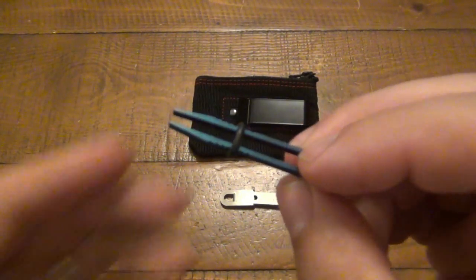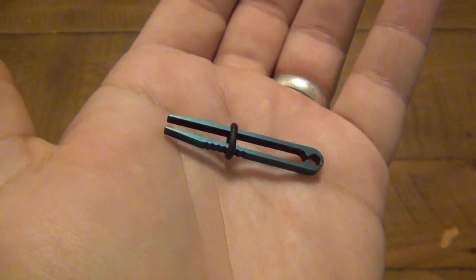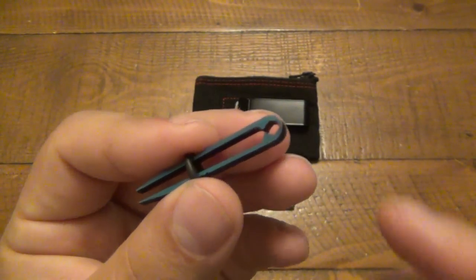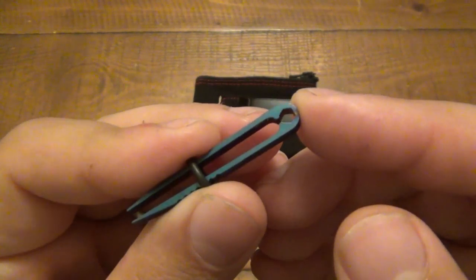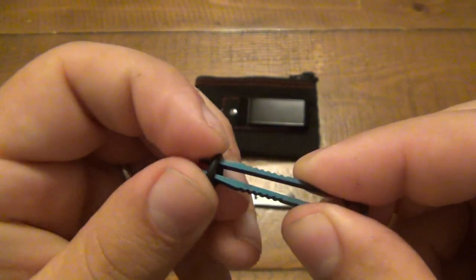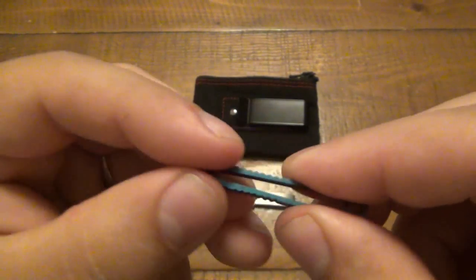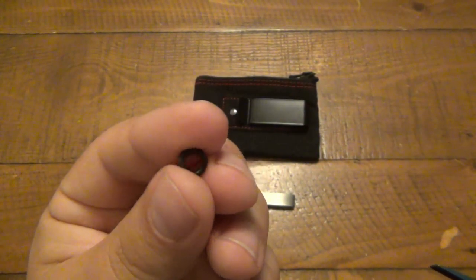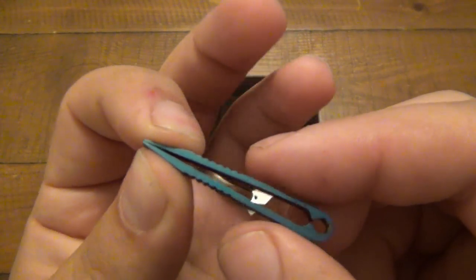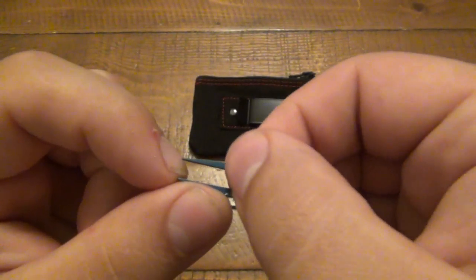First off is the tweezers — these titanium colored tweezers. They don't have these anymore; I don't know if they sold out, but they do have a giant pair, the XLs. I like these because they're so small — I'd throw them on my keys if I didn't have other tools on there right now. There's a spot where you can put a split ring to put them on your keys. It did come with an O-ring, but it's not really necessary.